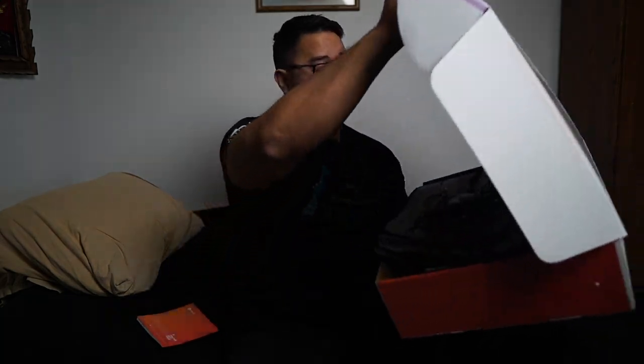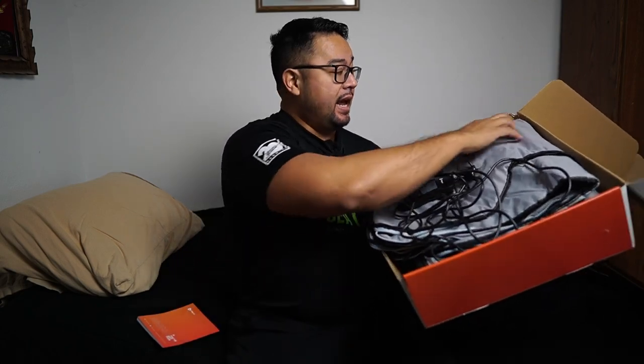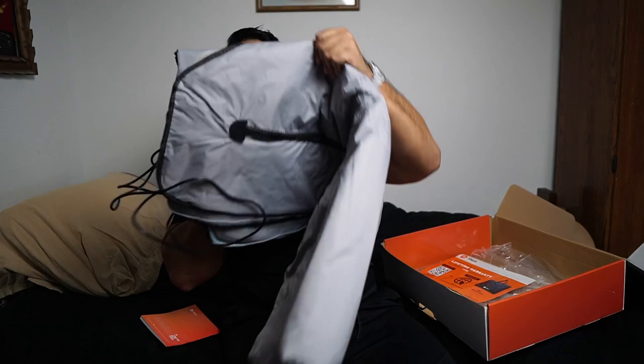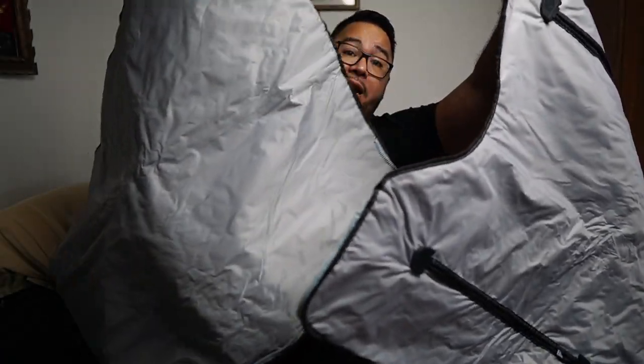So let's go ahead and check out what is in the box. If you open up the box, you're going to be greeted with the sauna wrap right here. It's going to be a pretty big thing. I am five foot eleven, 250 pound guy, so this fits me just perfectly. I think it goes up to about six feet. It actually comes in two pieces — there's a piece here and a piece there, and you would zip them together.